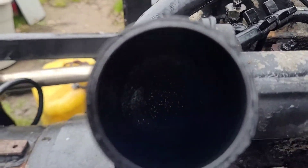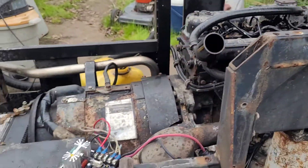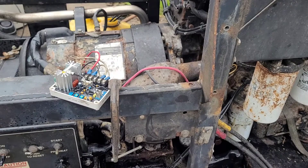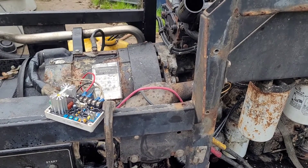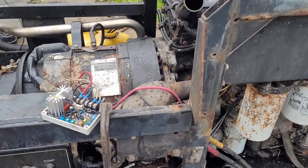One quick shot down the throat of the beast — you can't see anything in there. It was all coked up from the oil bath air filter. That thing is getting out of here; I'm putting a standard paper element on it, because I don't deal with a coked-up intake.